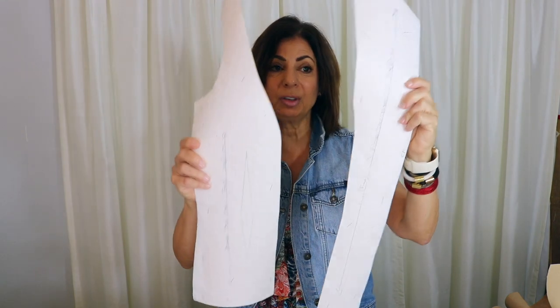There's your sloper! Here's the front — you can do the same thing to the back, and now you have the two pieces to make your princess line blouses, dresses, and coats. Thank you so much for watching. Give this a thumbs up, share it with your friends, and don't forget to subscribe. Find me on Instagram at Susan Elias Couture — I'd love to see you there. See you next time!